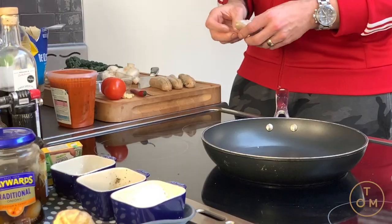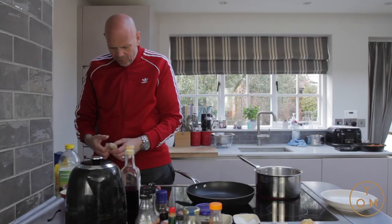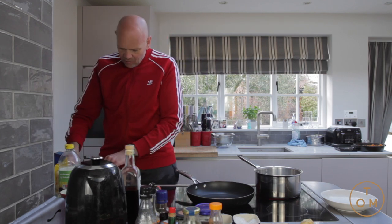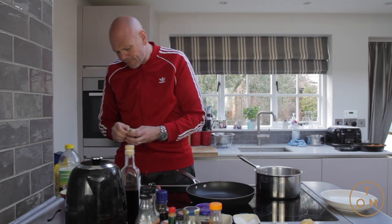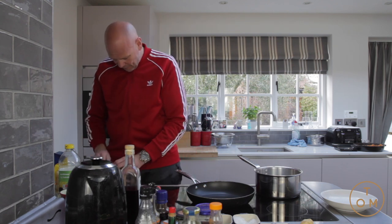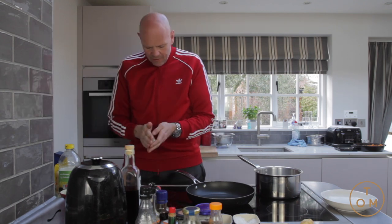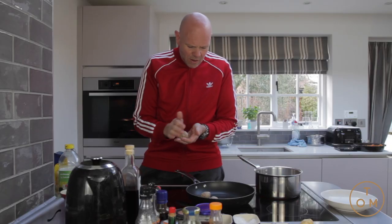Cut it in half and just take the skin off. I've got four sausages here — my little man's favourite thing for breakfast is sausages, absolutely loves them. I've got four left in this packet and each sausage I'm going to divide in two, so we'll end up with eight meatballs. Roll them around and stick them in a non-stick frying pan.